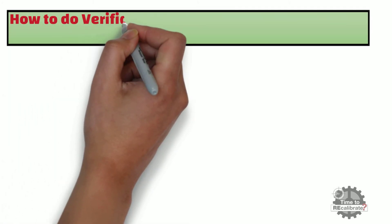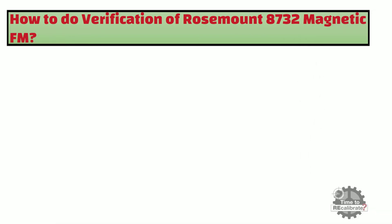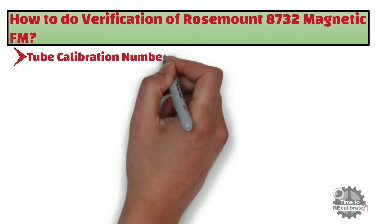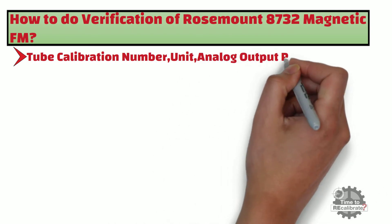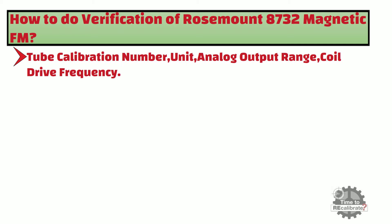In this section, we will learn to do verification of the Rosemount 8732 magnetic flowmeter. First of all, note down the existing parameters of the flowmeter such as tube calibration number, unit, analog output range, and coil drive frequency. We are going to change all these parameters, so it is important to note them down before making any changes.